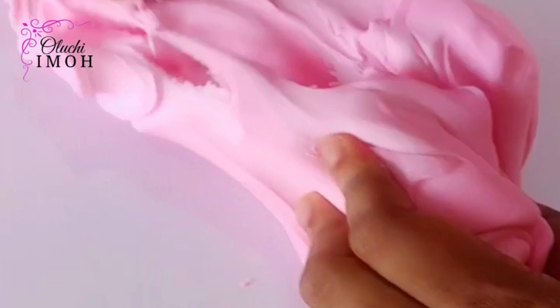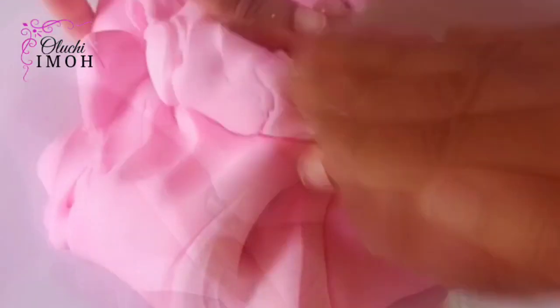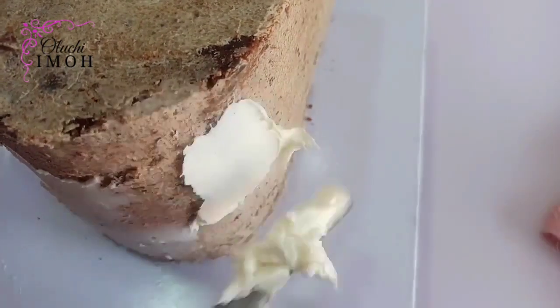I just tinted my fondant and I'm kneading it so that the colors blend in well. This is my fondant recipe, which some of you have already gotten — thanks to those who have enrolled for this class. It is still available but the price will be going up soon, so if you would like to get this fondant recipe, please send me a mail to ipcakezig at gmail.com.